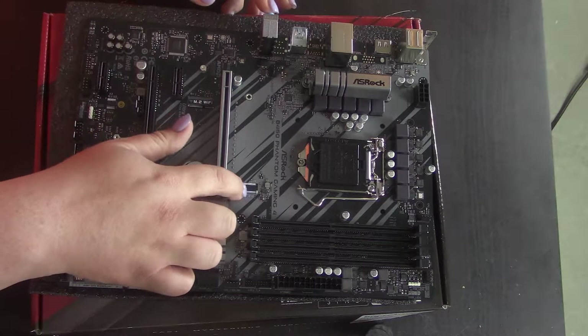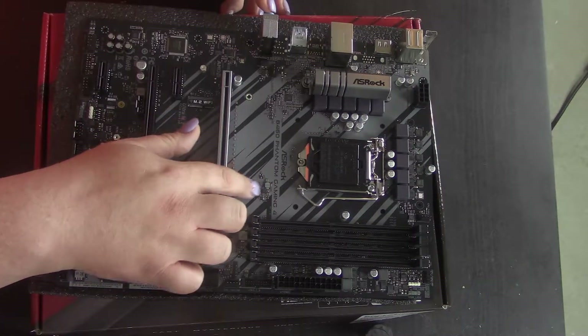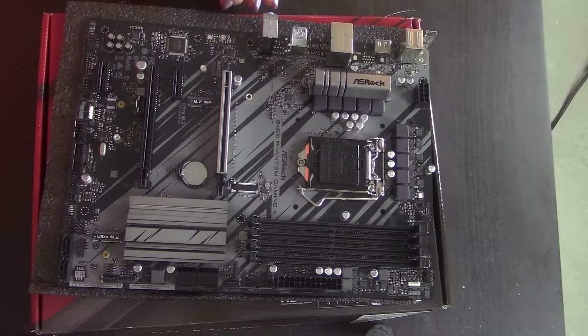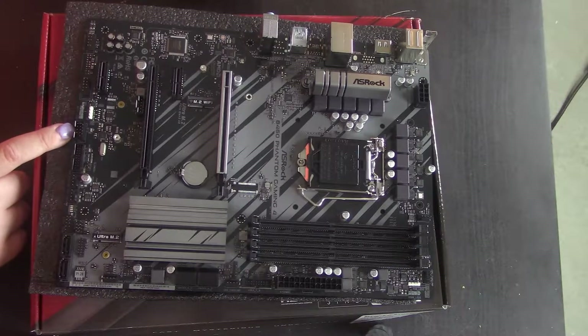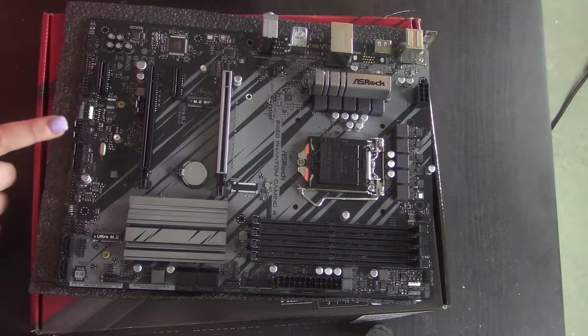What you'll notice is there's a punch-out right here, which was for them to add it with a similar board design — maybe an upgraded version. You only have one internal USB 2 header. I actually do find that interesting — if you have a bunch of USB 2 devices you might potentially run into a problem there.